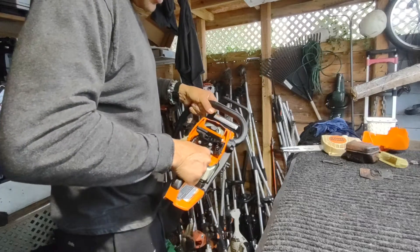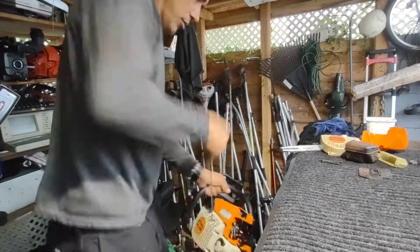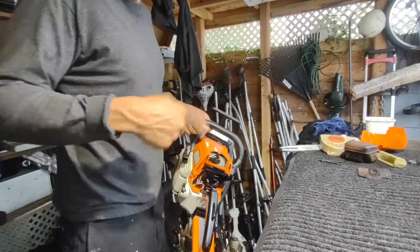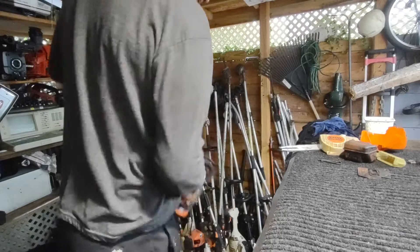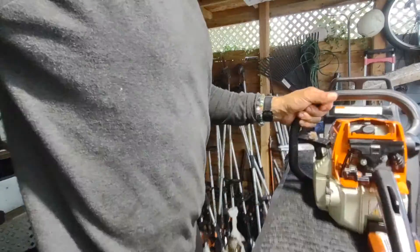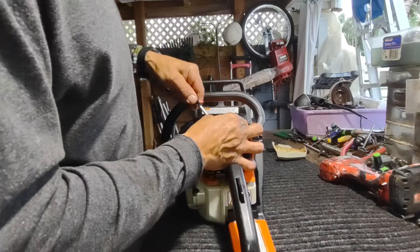I noticed that my handle is really short — I think I have to put the longer one. I think it's because my handle is not that long. Alright, let's double-check the spark plug for a second. This handle is not that long — I have to get another one.